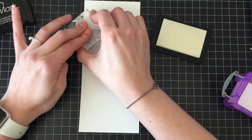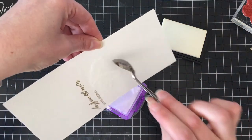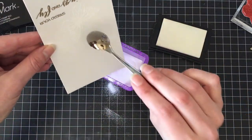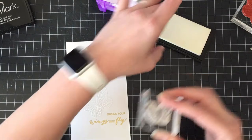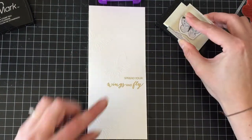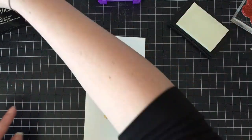I'm just stamping the two smaller butterflies from that set with Versamark ink. Versamark is a clear sticky ink that your embossing powder sticks to. The embossing powder I'm using today is the sticky embossing powder from Ranger. I'm stamping out three of the medium butterflies, then putting the powder on so I can see where they are, and then stamping some of the smallest butterflies randomly over the whole thing.